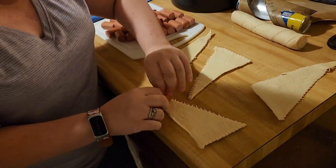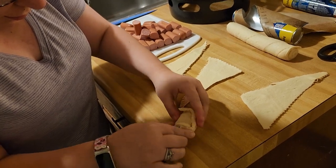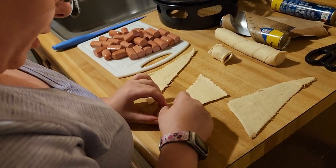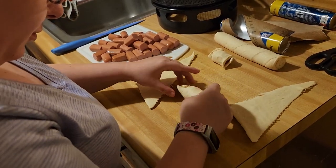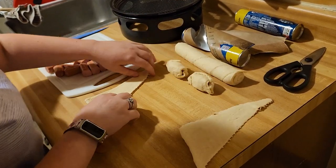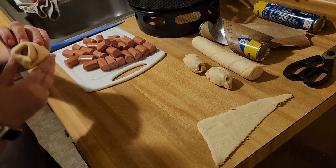You want to take your first crescent roll and roll it around a hot dog piece like this. Set that aside and continue doing it until all your crescent rolls are rolled up. You can fold in the sides if you want — whatever works for you. I think you get the gist of how it's supposed to be rolled.